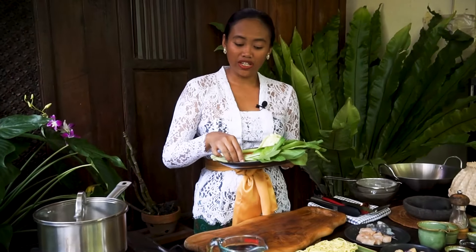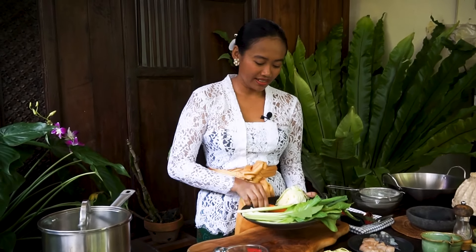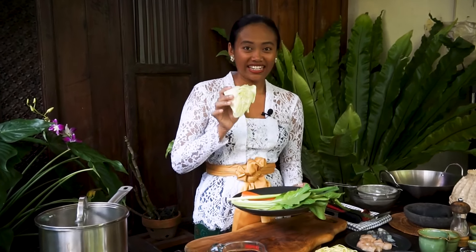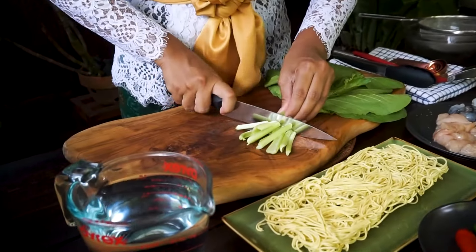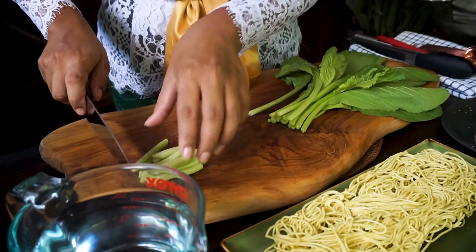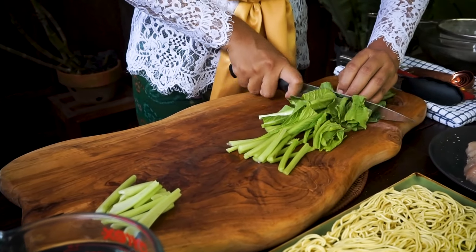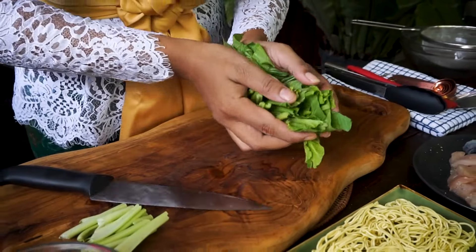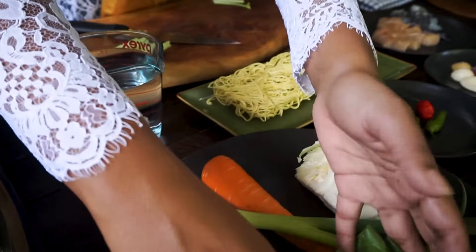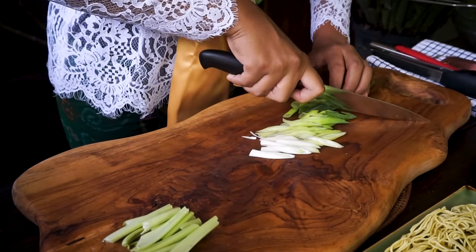Next let's prepare the vegetables. For the vegetables I'm using chai sim, spring onion, carrot, and cabbage. I start with slicing the chai sim — I remove the hard part. I slice the spring onion also into quite big chunks.